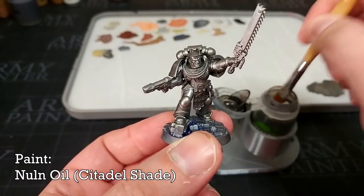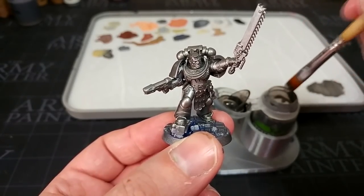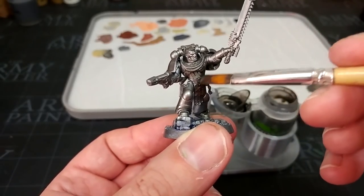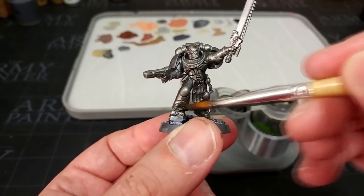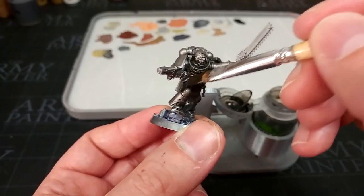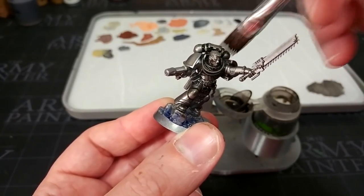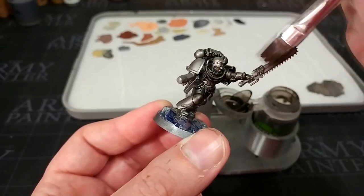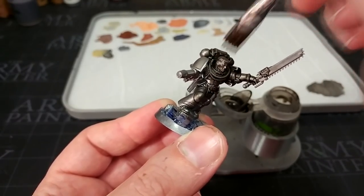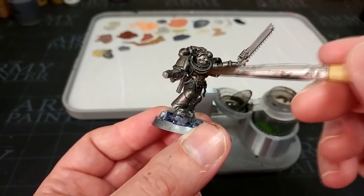For shading I'm going to use Nuln Oil. I want to use this because I want a smoky kind of gunmetal finish by the time we're done. So I'm just going to load up a brush and start applying this again over the whole model. I'm not particularly worried if it ends up on anything I'm going to paint a different colour later. That is probably way too much shade up around his head, so I'll shift that around while it's wet. Just make sure that you are getting it into your recesses, and then we'll leave this for about 20 to 30 minutes to dry.